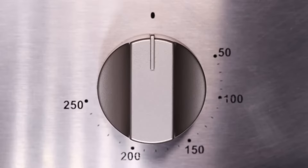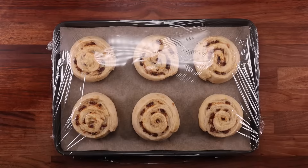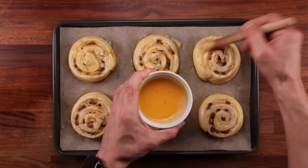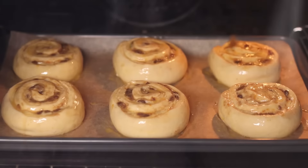During the final hour of fermentation you want to preheat the oven to 170 degrees Celsius, 340 Fahrenheit, fan on. The snails have puffed up pretty well and they are ready for the oven. Brush them generously with egg — I brush the sides and the tops twice. They'll take around 25 minutes to fully bake. If your oven bakes things more on one side than the other, you definitely want to turn them around halfway through the bake to ensure that they all brown evenly.